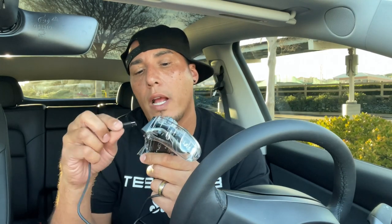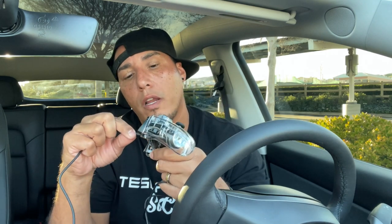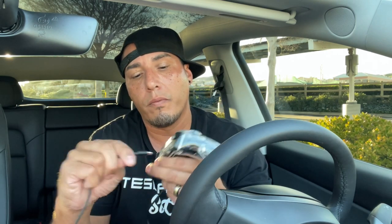Before using this controller, you want to charge it. Take the USB-A cord and plug it in right here. I usually charge it overnight, and it actually lasts about eight hours once charged — that's plenty. I don't play a lot of video games in my car, so that works out fine.